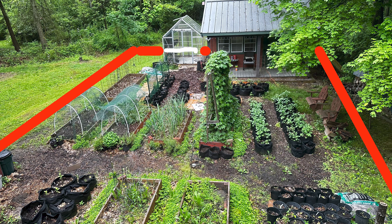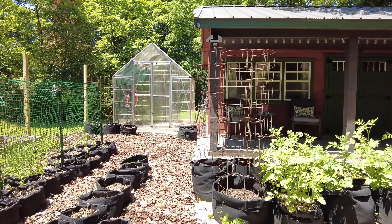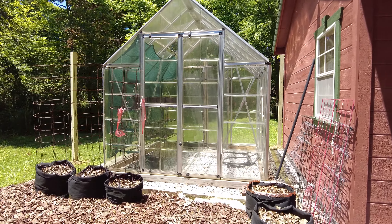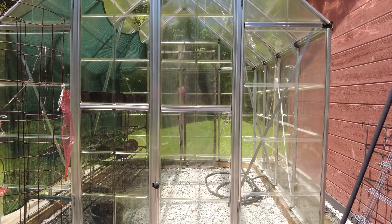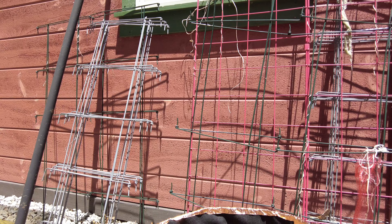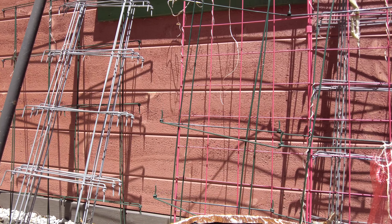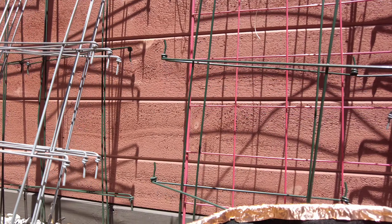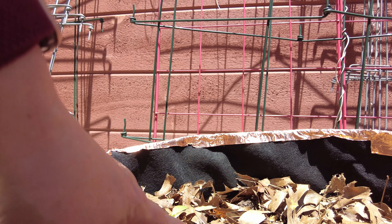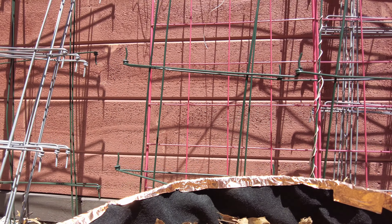I want to show you something new I'm trying this year to help prevent slug damage, other than the little cups full of beer that seem to be effective — but I can't be buying beer every two days for the slugs. I have some sunflowers in this grow bag right here and they had started to sprout. As you can see right there, this was fine yesterday — it had two leaves, the first two leaves — and now something's munched one of them.